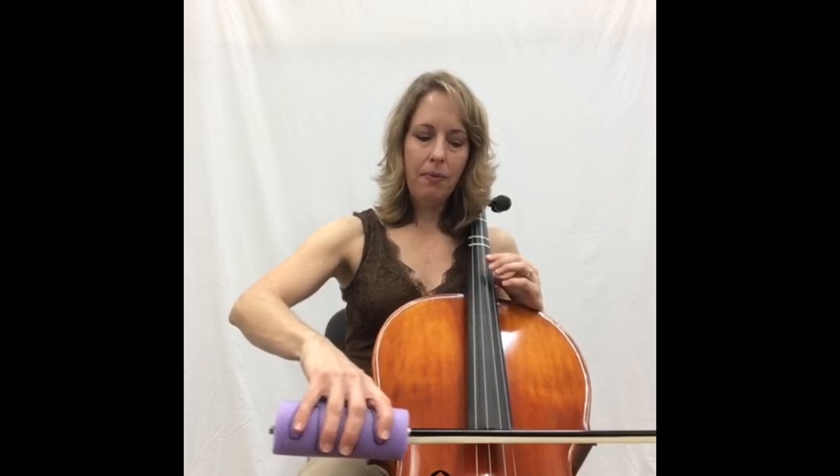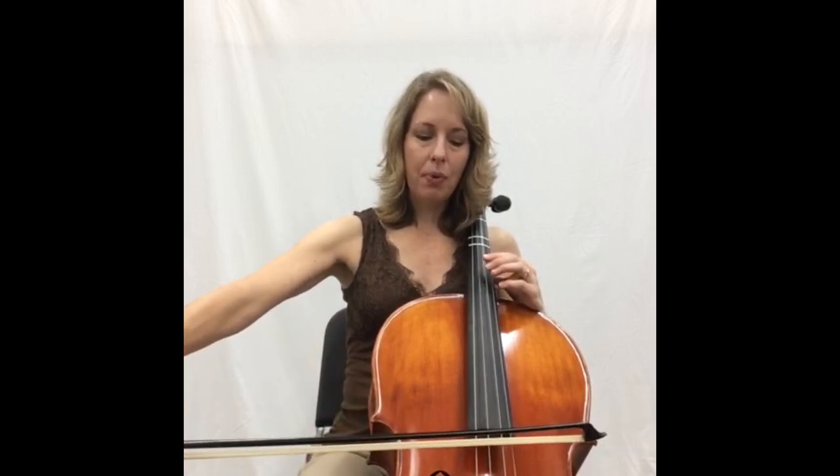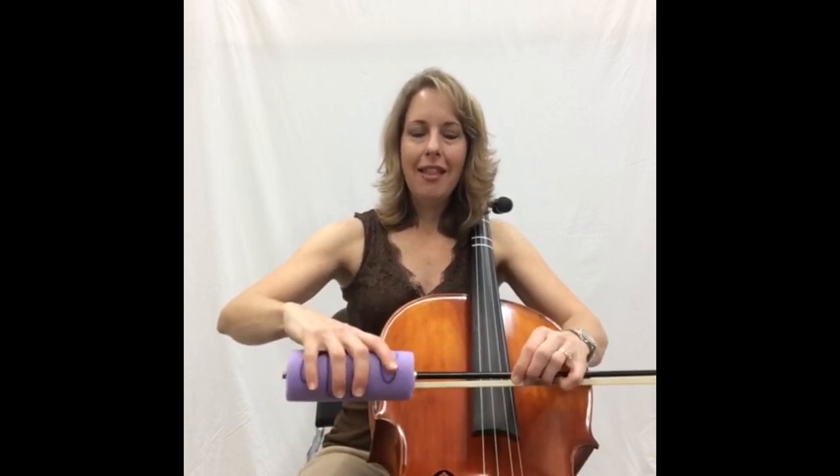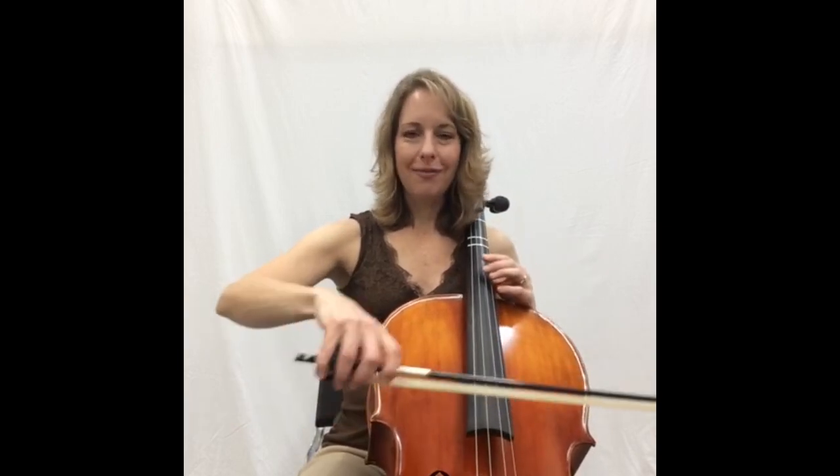Keep the hand pronated and open and close from the elbow so the bow stays perpendicular to the strings — that's how you get your best bow hold. I wouldn't recommend leaving the pool noodle on long term; maybe just try it out for a day or two and then go back to playing without it, the way a professional cellist would. That is the basics of cello bow hold, and if you take a few days or weeks to master that, it's going to be really effective in your playing and you'll be able to play much more easily throughout more advanced techniques.